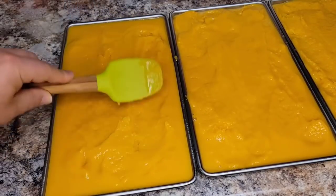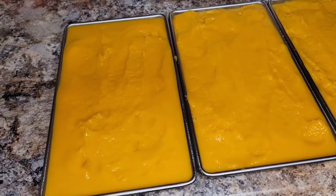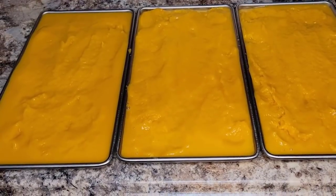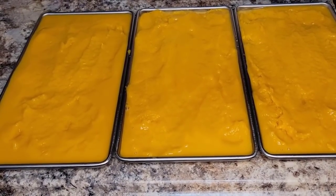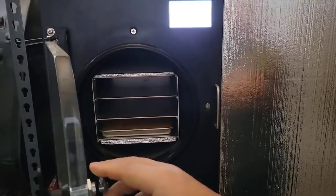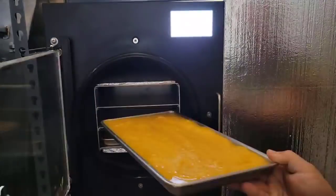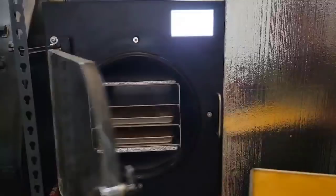Now I'm going to bring these over to the freeze dryer. I'm not going to pre-freeze them — I'm going to let the freeze dryer do this. You can actually pre-freeze these, but since it's a liquid I don't want to make a mess, trip over something, and have it end up on the floor. So I'll just put them in the freeze dryer and let it take care of pre-freezing before the freeze drying process starts.